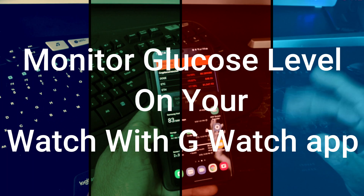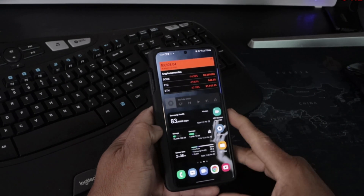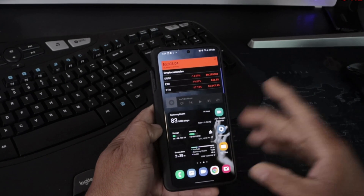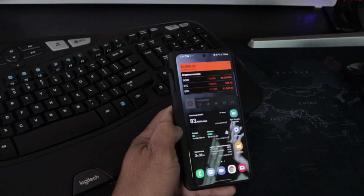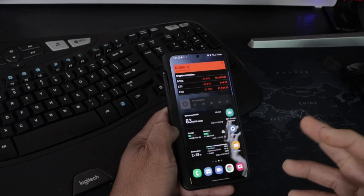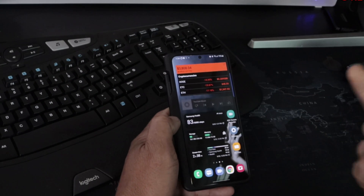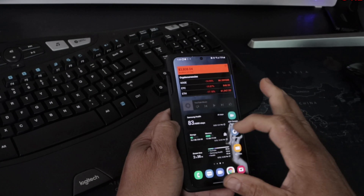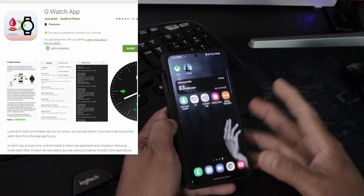Quick video today — I'm going to show you how to get the G Watch app to work on your smartphone so you can monitor your blood glucose with whatever glucose monitoring devices you may have. I have the Dexcom.